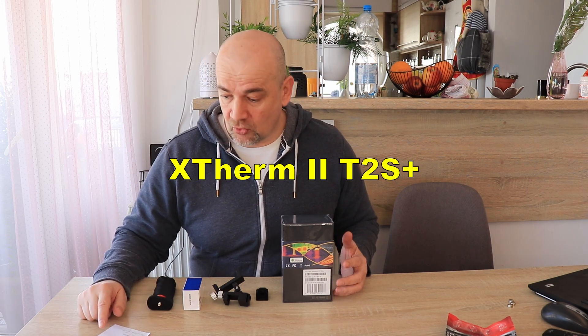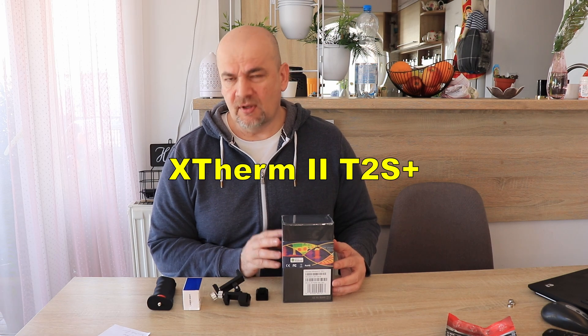Hello and welcome to my tech fan. I have a thermal camera for this review. This kit was sent to me by Infiray in exchange for a review. The camera is the Xterm 2 T2S Plus. I thought I would get the P2 Pro camera, but when I took it out from the packaging I could see it's a different one, and some optional accessories are also included.